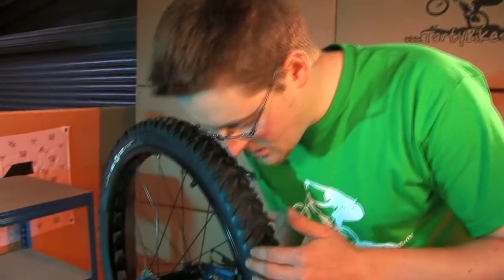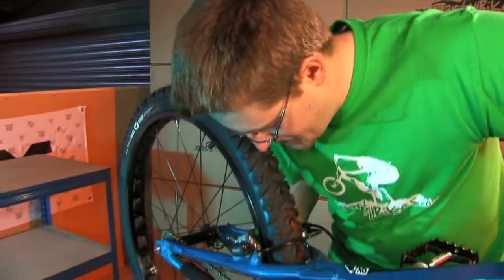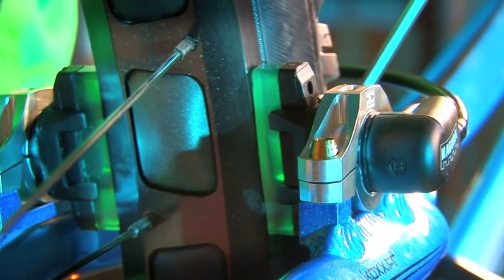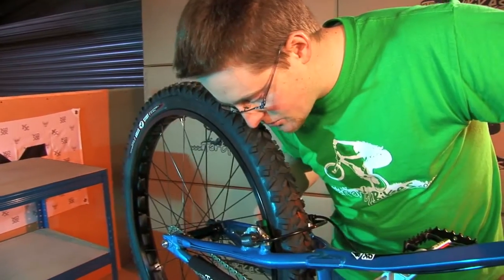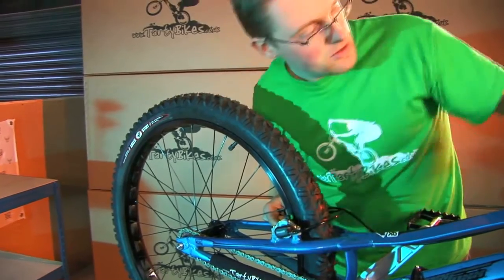We've got the pad about the right distance away from the rim but it's usually not perfectly square. The way to check this is to look at the gap between the pad and the rim. If you pull the brake lever really slowly you can see that one part of the pad will touch the rim first — here we've got the bottom corner. So just grab the cylinder, give it a little tweak and check again.